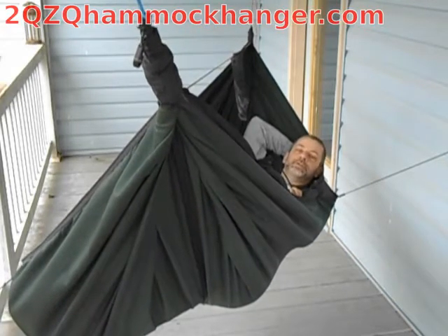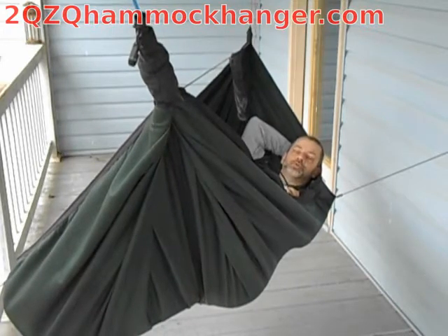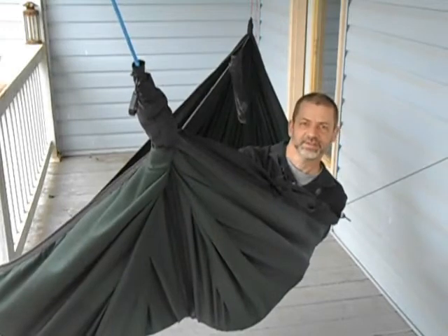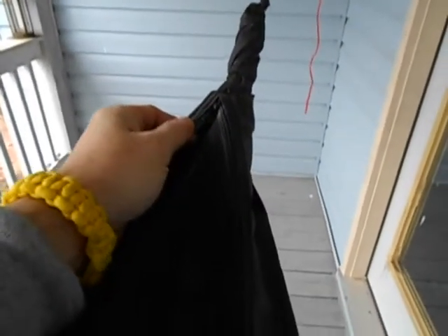This is the 2Q ZQ Zipper Mod No. 2. Let me tell you a little bit more about it. Mod No. 2 gives you two zippers.